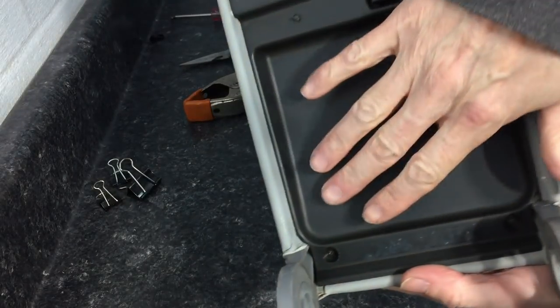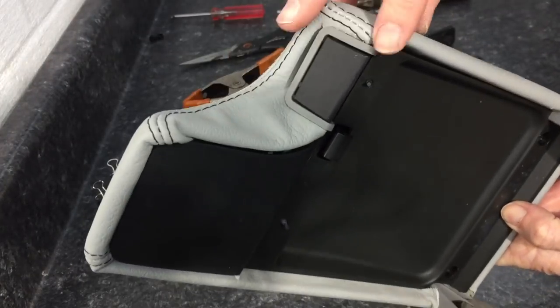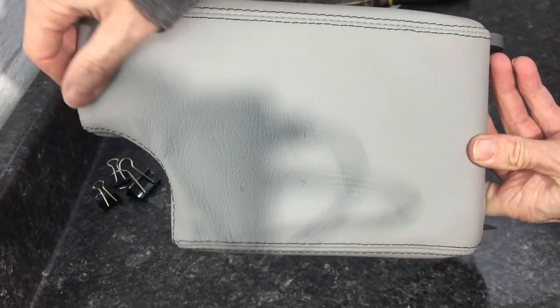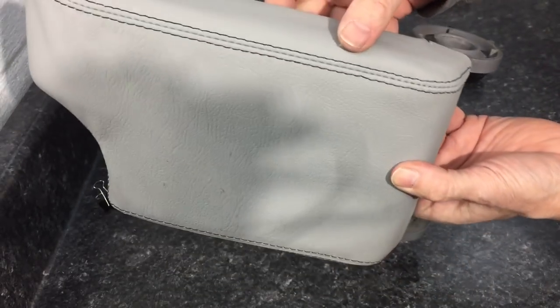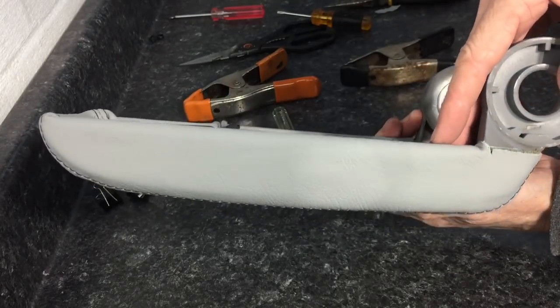That's going to do it. We have the new leather wrap on the armrest — it has a nice fit to it. The cut was great, the stitching was great. A little bit of wrinkles to work out here and there; that's where you break out the steamer. No big deal — it will end up fitting nicely after a day or two.